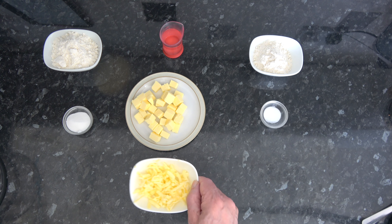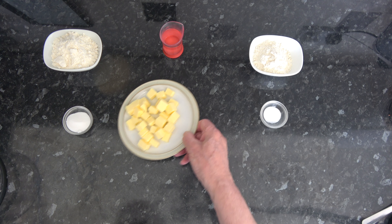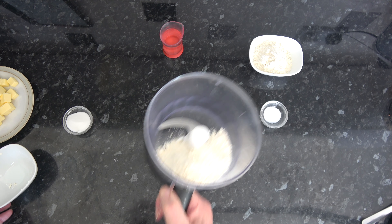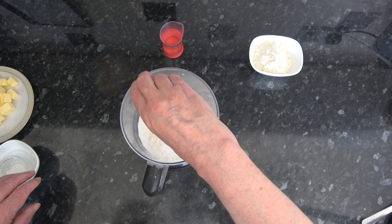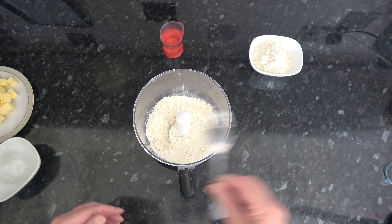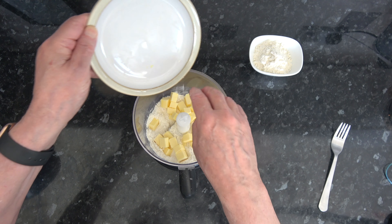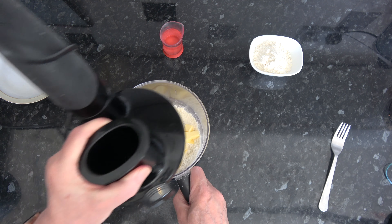I'll put my shredded butter into the freezer for a little while. I'm going to put my 113 grams of flour into the processor bowl of my immersion blender and add the sugar and the salt, and just give that a little stir around to get them combined. Then I'm going to add my 113 grams of cubed butter and process this until it just begins to clump together.